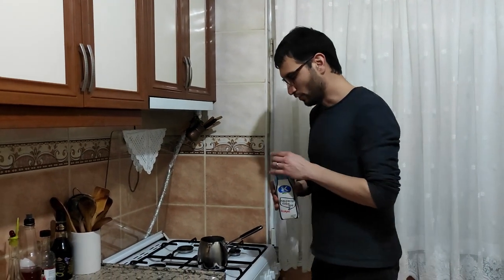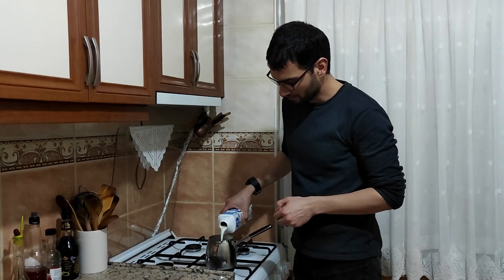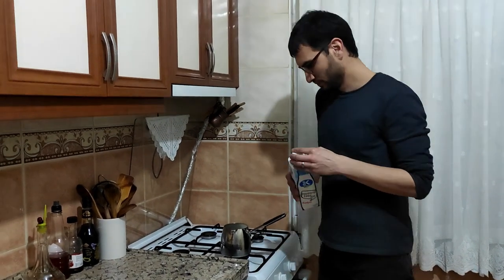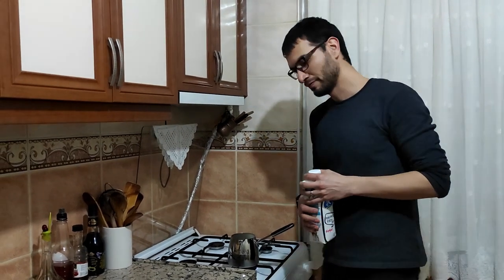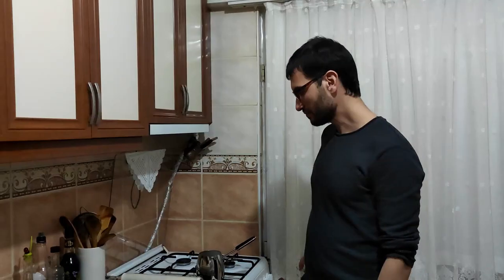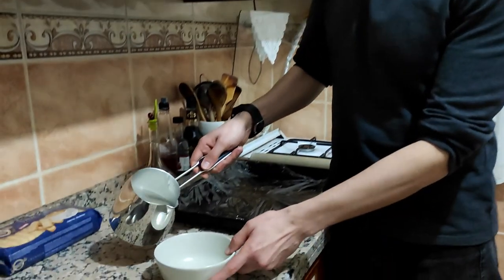I need warm milk for my recipe. So I will heat some milk. But not too much. So my milk is ready. It's warm.